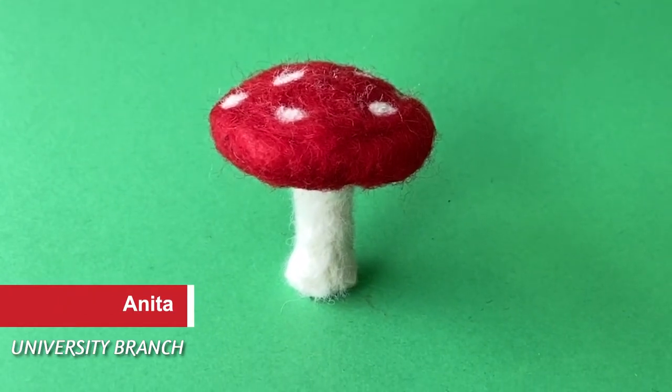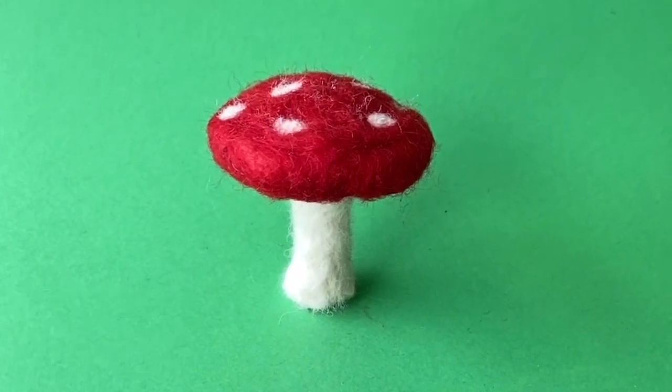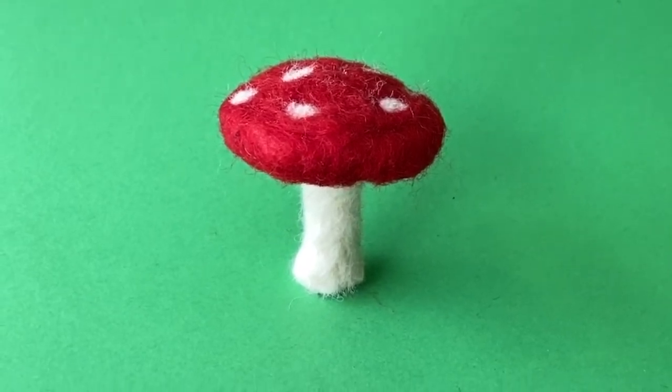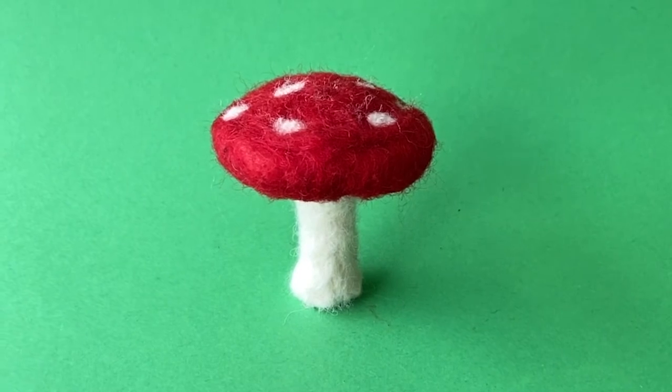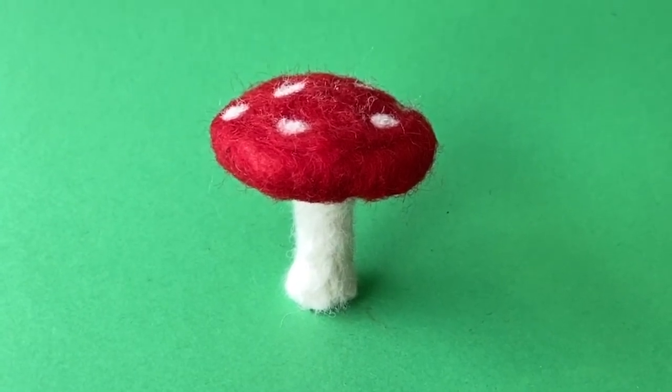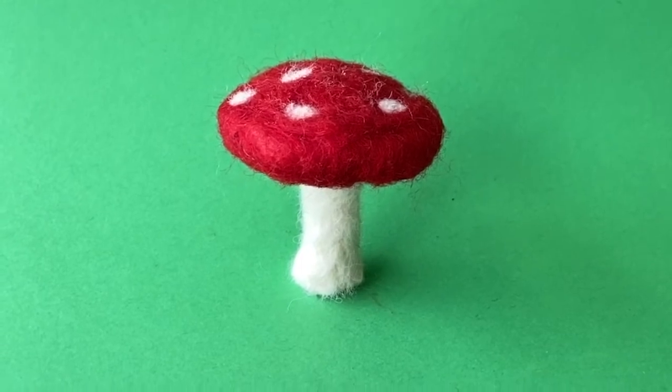Hi, everyone. My name is Anita and I work at University Branch Library in Sugarland. In this video, I'm going to show you how to make a felted mushroom. Felting is a process of transforming wool into 3D objects using a barbed needle.